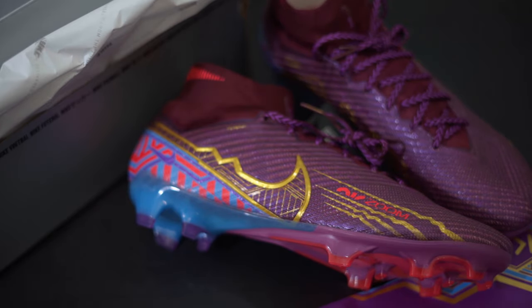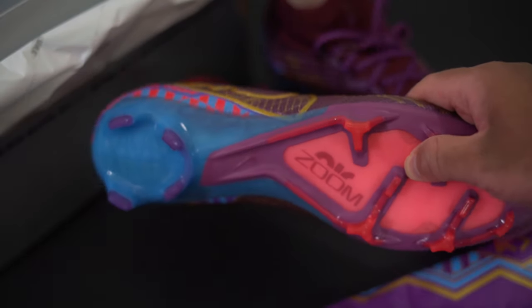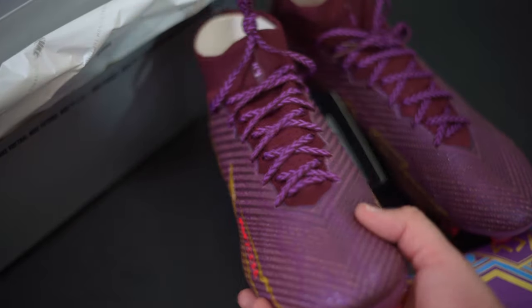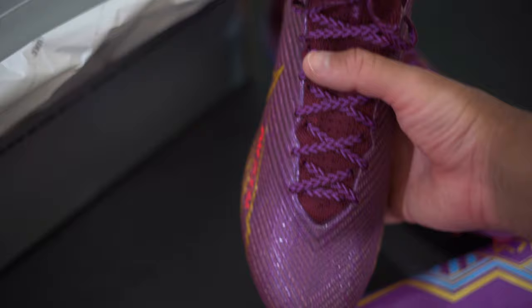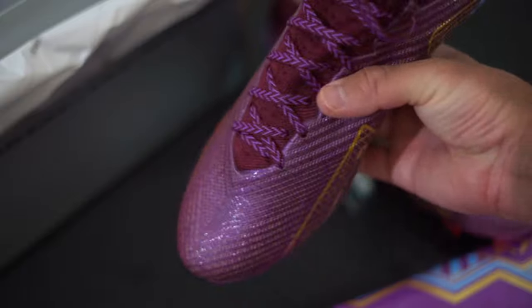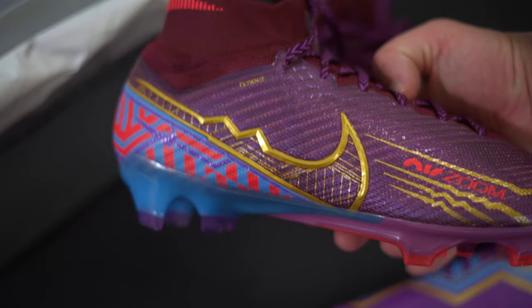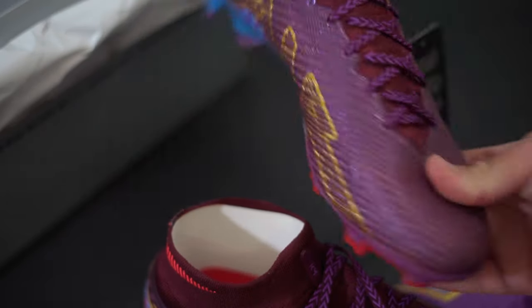I just don't know if the new Mercurial Vapor and Superfly are better than any previous version. You could say it's more comfortable because of the zoom unit, but it has to be on the right conditions — at least for me. A lot of people are saying they're wider than the 8, but I just don't feel that at all; these feel way tighter than the last version on my foot. Let me know in the comments if you've tried them and what you think.